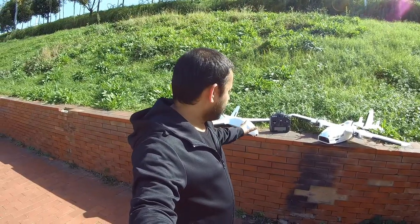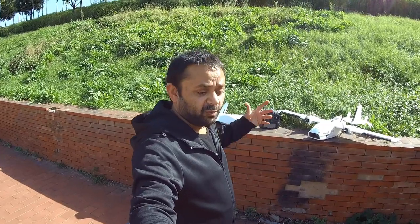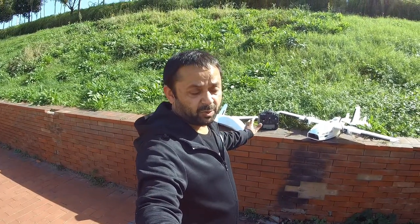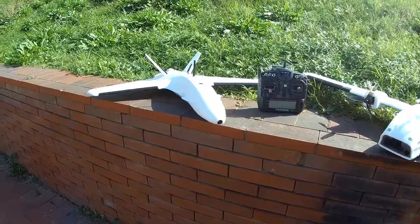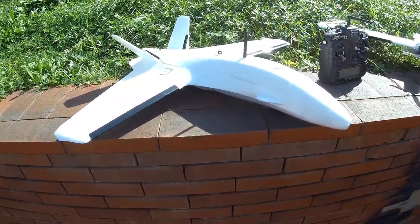Asalaamu alaikum and greetings Alishaan Mahir. Someone asked me how easy it is to carry these planes, how easy it is to remove the wings, and how much space they take with wings on and with wings removed. In this video let me show you how much space you require if you do not want to remove the wings, and how little space they take if you remove the wings. First off let's talk about the Skyzone Adam RC Dolphin.